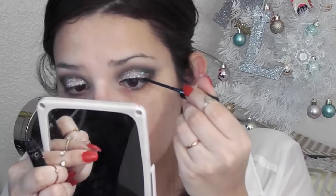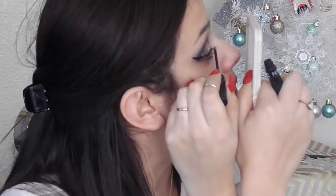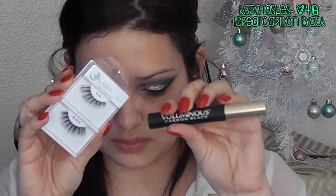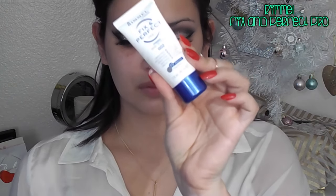Next, I'm going to draw my eyeliner on. This will depend on how dramatic you want your liner to go. Next, I'm going to put these Cara lashes and then put mascara on — and this is how it looks so far. I didn't do this on camera because I suck. Then I'm going to prime my face.